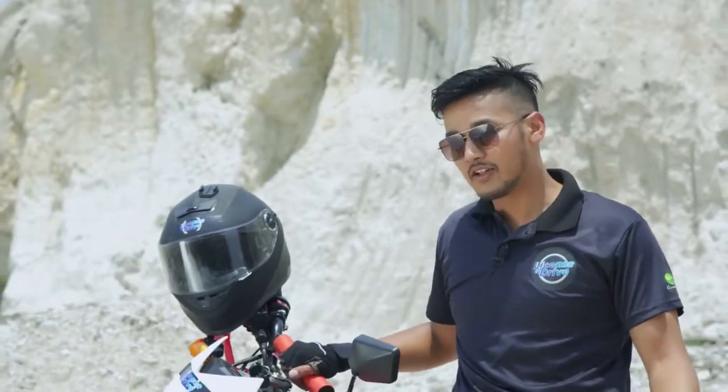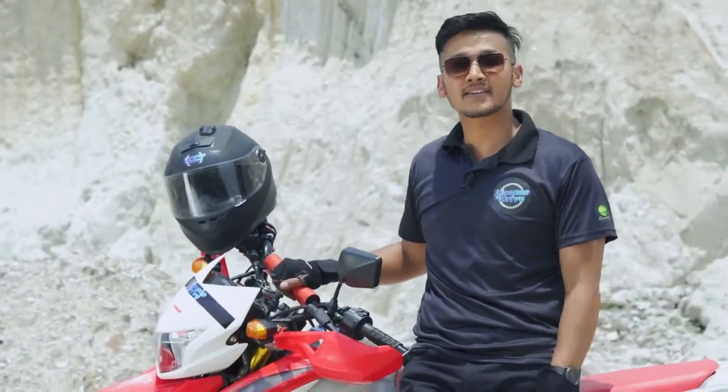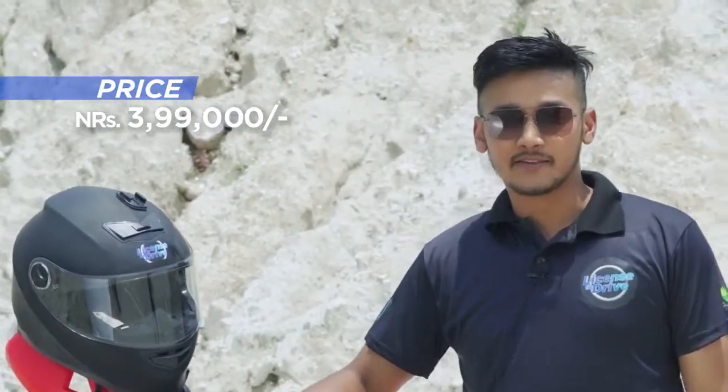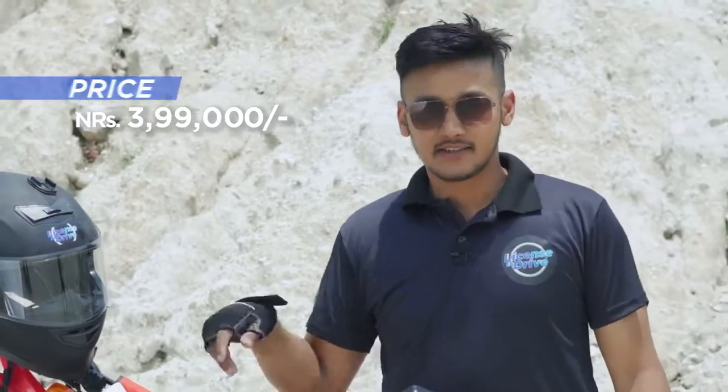Well, it does look like a Honda XR, and performance may not be at that level, but what do you expect from a bike that comes under 4 lakhs? That's right — it is one of the cheapest dirt bikes in Nepal. Well, that's all for today. Namaste.